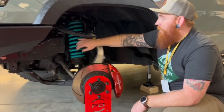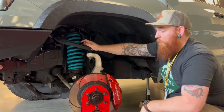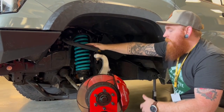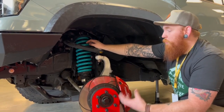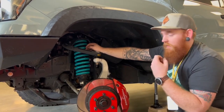For suspension, we have the Dobbinsons new IMS kit. This is the first IMS kit we could even get from Dobbinsons, and we just immediately threw it on. Paired up with the Icon Delta Joint upper control arms — it's a great combo. This is holding the weight that we needed really, really well, but also still having plenty of soft ride, and it just handles great.